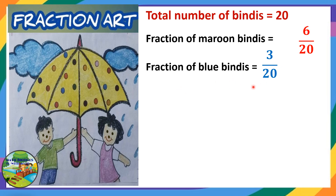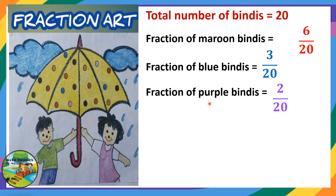We are representing in the form of a fraction with numerator and denominator. Now the fraction of purple color binders — you can see here purple color: 1, 2. So it is 2 by 20.